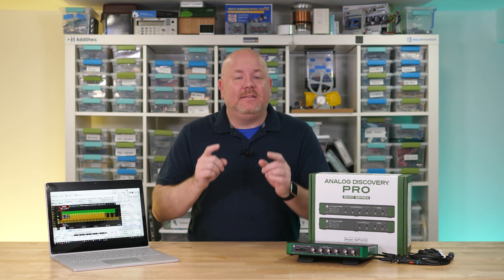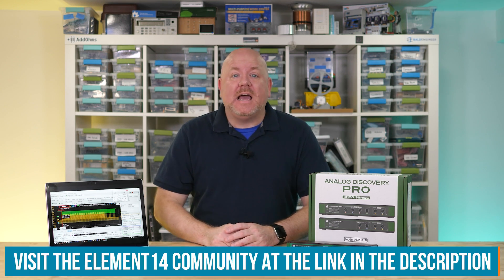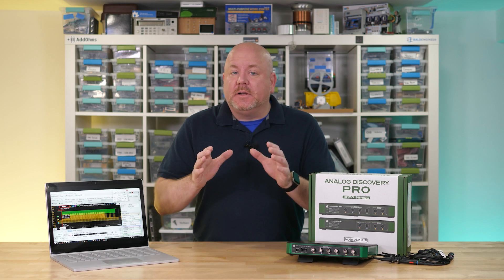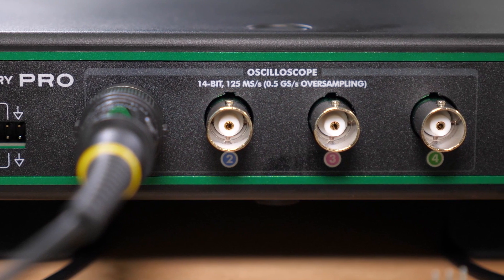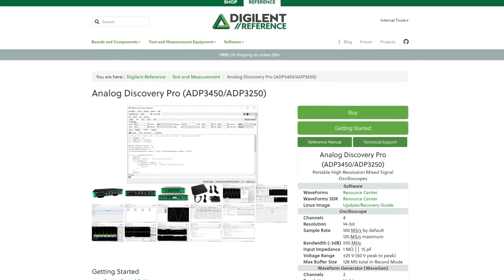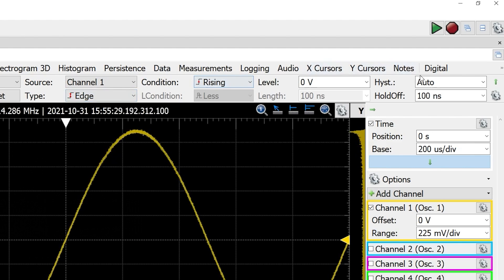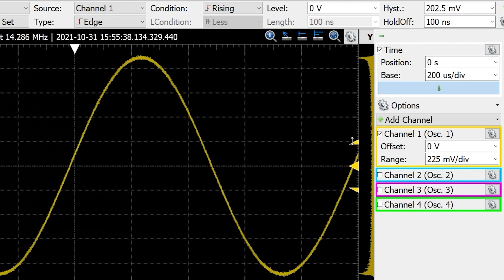Digilent's discovery tools are extremely versatile. I can't cover them all in one video so I'll hit some highlights. For the oscilloscope: the analog BNC inputs take up most of the front panel. Key specs are a 14-bit ADC running up to 125 mega-samples per second with an analog bandwidth of 55 megahertz. Analog triggering includes edge, pulse width, and window. One feature I really liked is how easy it is to adjust the trigger hysteresis by just dragging the range indicator.